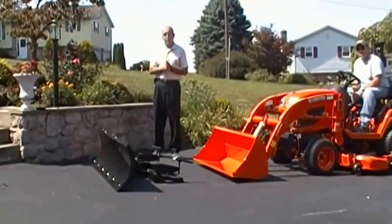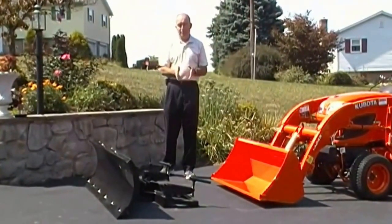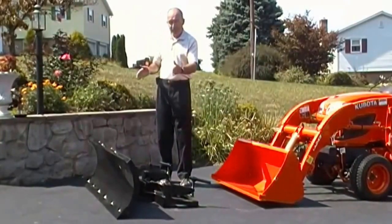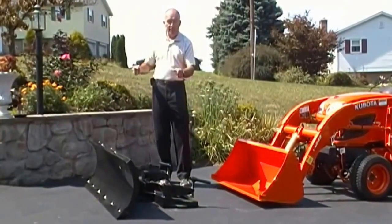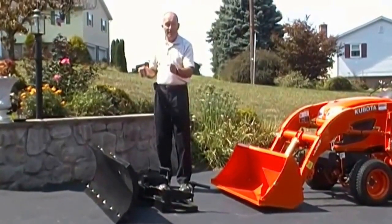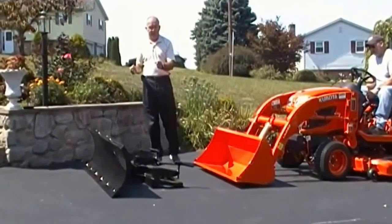We are here today looking at our new 60 inch clamp-on snow blade. This particular blade works wonderfully on a 48 inch bucket because the 60 inches, once you put it on and angle left or right, you lose 10 inches. So you need a blade that's about 12 inches wider than your bucket to make it work effectively.